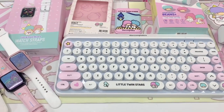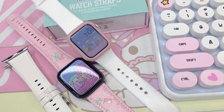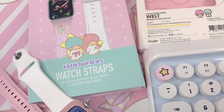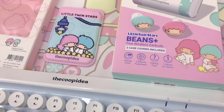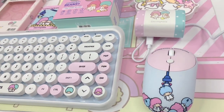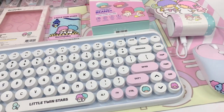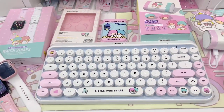Hi loves! Welcome back to our channel. This is Jeri and for today's video I'm going to be unboxing these cute new products from The Coop Idea. The Coop Idea is a unique brand that specializes in tech accessories. They collaborate with various different brands to create the cute designs that they offer. Today I'm going to be sharing items from their collaboration with Sanrio Little Twin Stars.